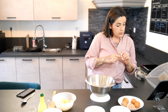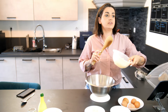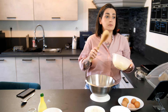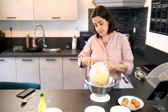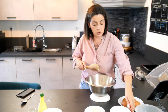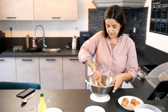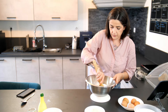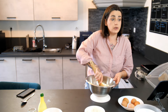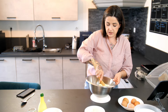Donc là, on va commencer par mélanger le beurre. Je l'ai fait ramollir un petit peu au micro-ondes, mais vraiment un petit peu, parce que je ne l'ai pas sorti assez longtemps avant. Donc le beurre mou avec le sucre. J'utilise toujours mon fameux cul de poule et le support que vous trouvez sur la boutique en ligne Guy Demarle.